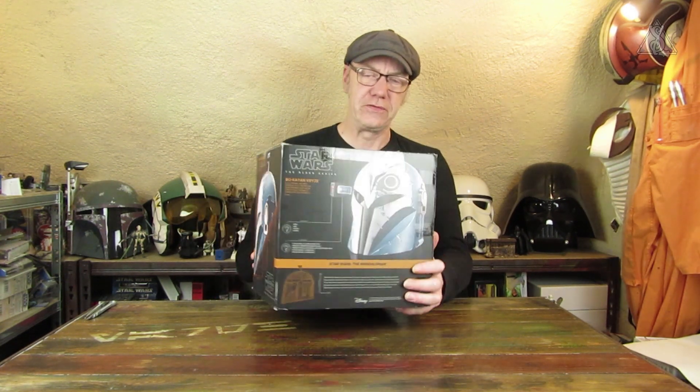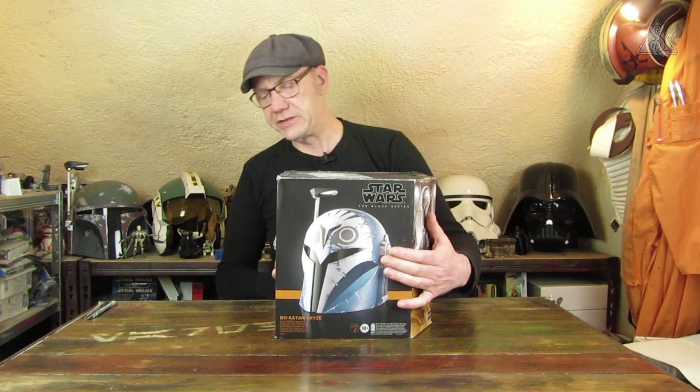Schauen wir uns die Verpackung an. Es ist die mit der abgeschrägten Ecke, also schon das neue Design mit dem kupfer- beziehungsweise bräunlichen Streifen. Das ist die Aussage, dass dieser Helm zur Mandalorian-Disney-Plus-Streaming-Serie gehört.